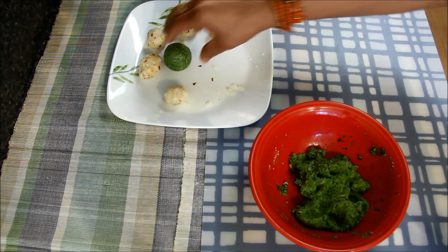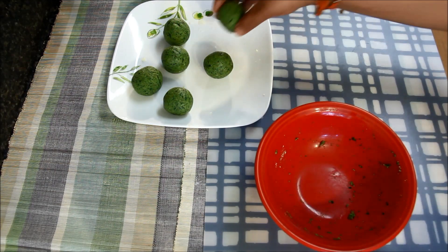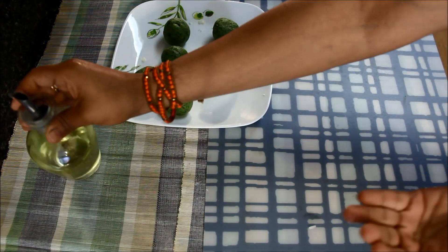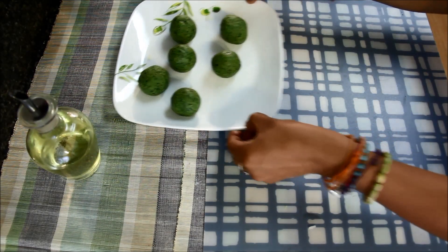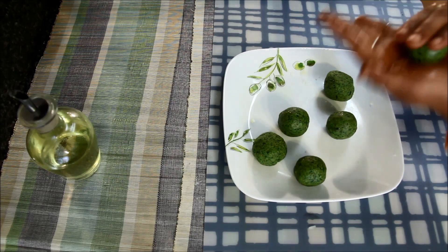In this way, I'll make all the cheese balls. Now the cheese balls are ready. I'll again take some oil in my hands and smooth the balls once more before frying to make sure they are smooth and have no open cracks.